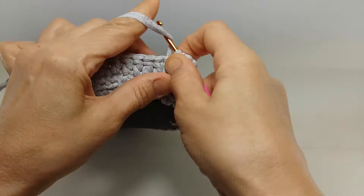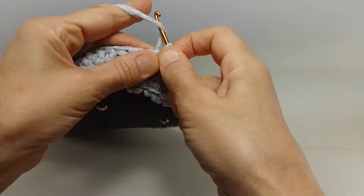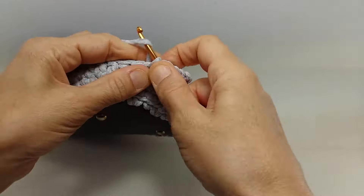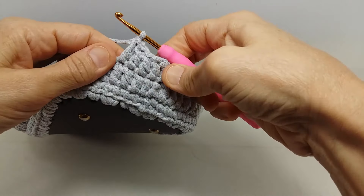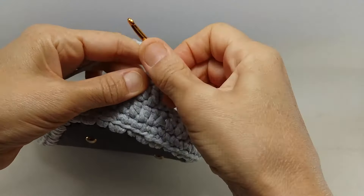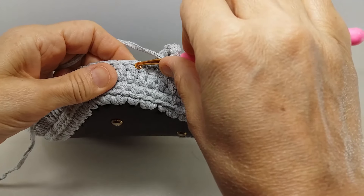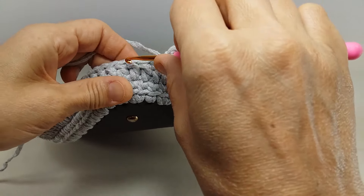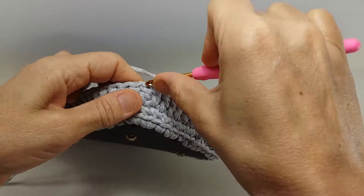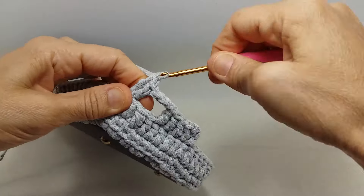Bir daha doluyorum, hemen yanına. Şöyle 1, 2, 3 zincirle birlikte şu dördüncüyü, ikili trabzanım ve beşinciyi yaptım. Beş tane ikili trabzan yaptım. Şu arada 1, 2, 3 tane zincir çekiyorum. İkili trabzan hemen yanına bir daha, aynı noktaya batıyoruz. Hep aynı yere ikili trabzanımı yaptım, bir daha batıyorum, aynı yere ikili trabzan yapıyorum.